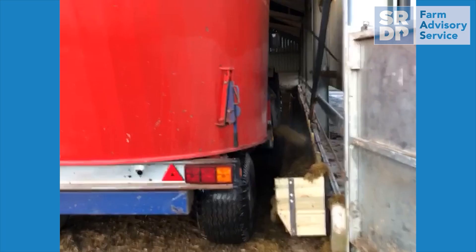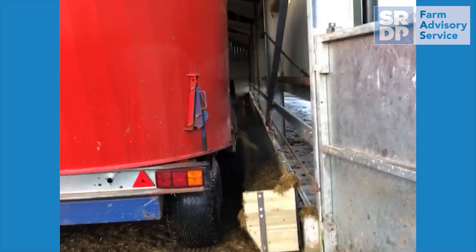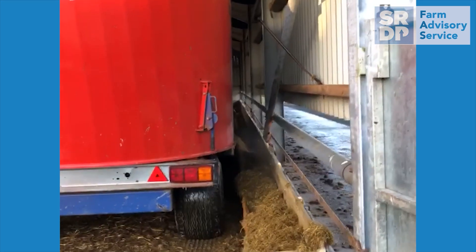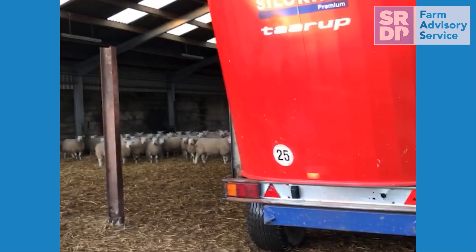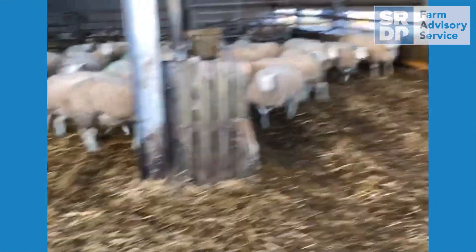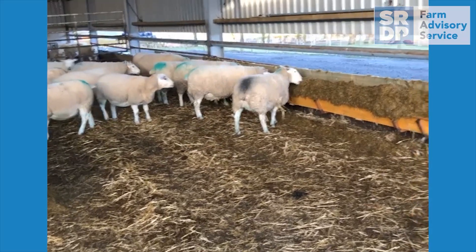Feeding ewes can also take considerable time before and during lambing, whether it be filling silage buckets or hay hecks. It's worthwhile taking the time before lambing to review your lambing shed and consider what adaptations can be made for easier feeding. This cattle shed was used for housing ewes during a bad spell of weather. Some wooden troughs were quickly and cheaply made up to hang from the panel to allow the feed wagon to drive through the shed to feed a total mixed ration. This included the silage and the concentrate and no further feeding was required, saving a considerable amount of time during the lambing period.